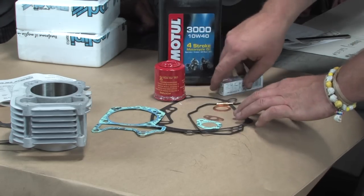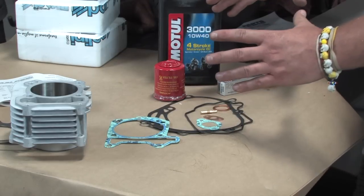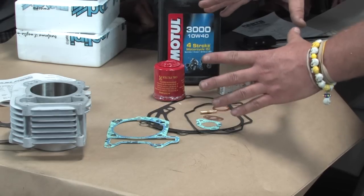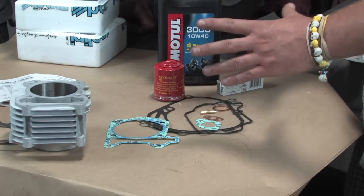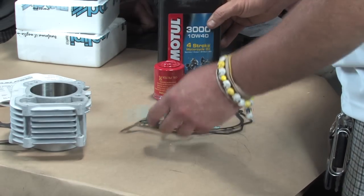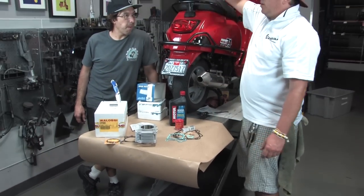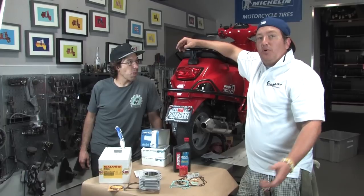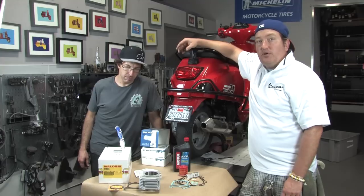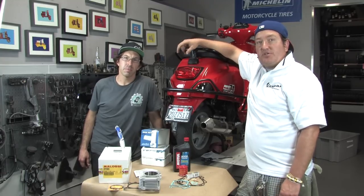These other gaskets and components are available as one simple part number on the Scooter West website, so you can buy the cylinder kit and this compilation group of parts and know you'll have everything needed to actually install the cylinder kit. As for technical ability required, there are Haynes manuals available at Scooter West and elsewhere on the web with good pictures and step-by-step instructions.